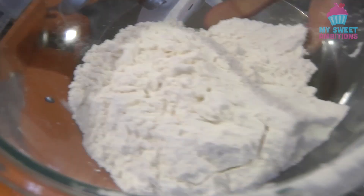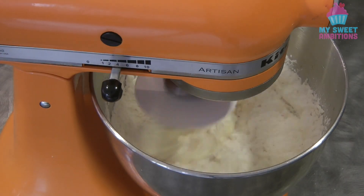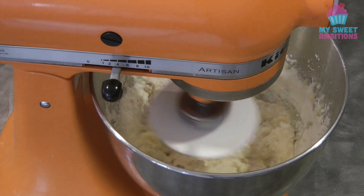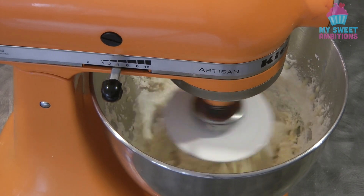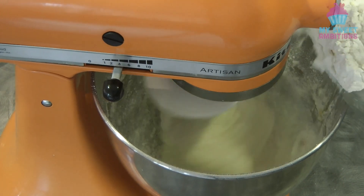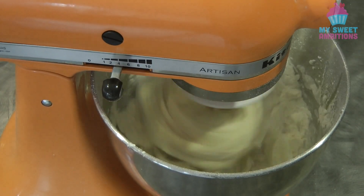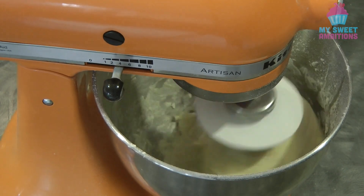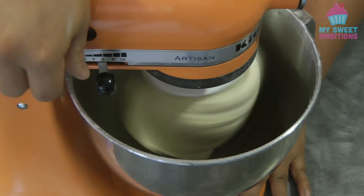Add half of the bread flour and then start at medium speed. Once the flour is absorbed by the liquid ingredients, you can add the rest of the flour. Once the flour is all in, continue kneading for 7 to 10 minutes, or until the dough is smooth and elastic.